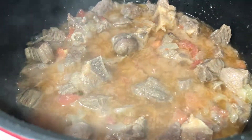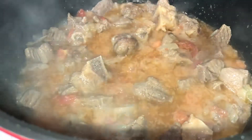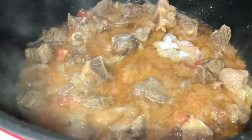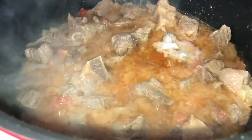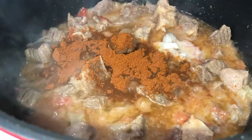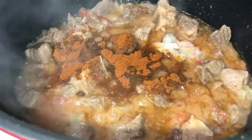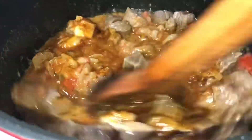At this point I'm adding in one tablespoon of salt — you can change this according to your taste — and one heaped tablespoon of basal, which is mixed spices. Give this a really good mix.